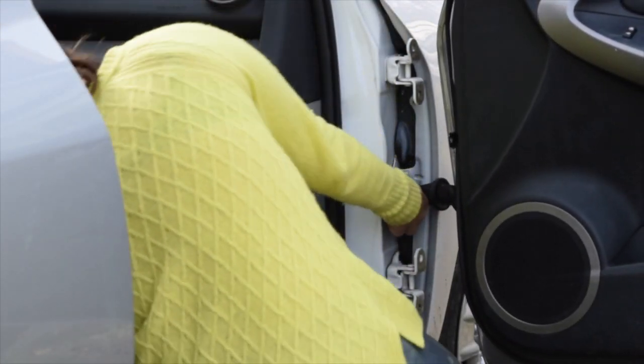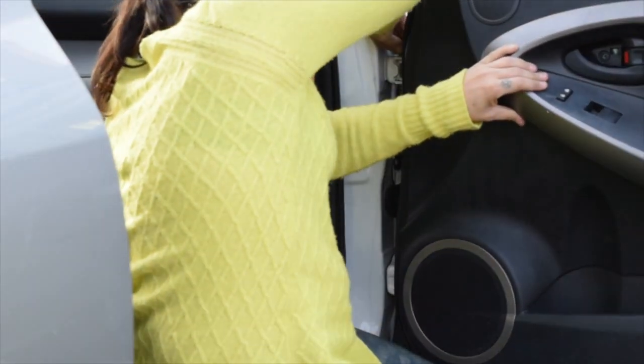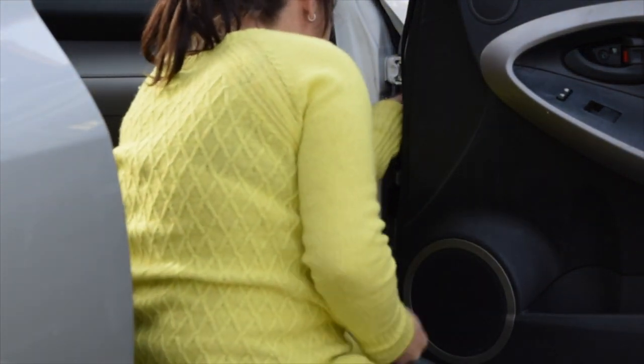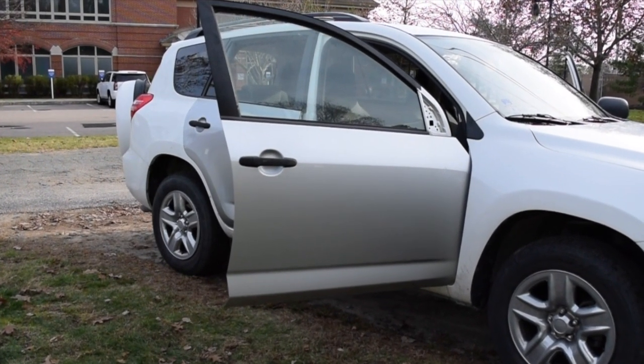We're feeding the wires through and attaching those connectors again, and now I'm just taking the bolts and putting them back in the hinges. Just as a side note, it was the exact same process for the back door as it was for the front door. And that is the door attached to the car.